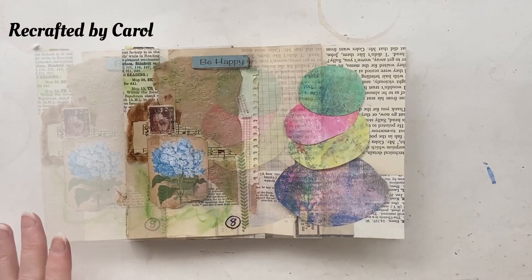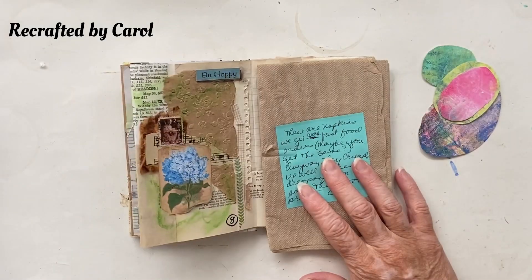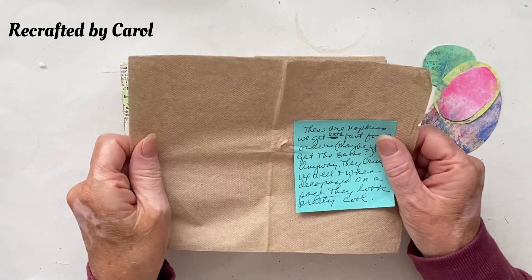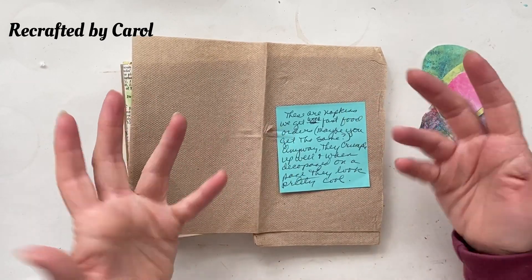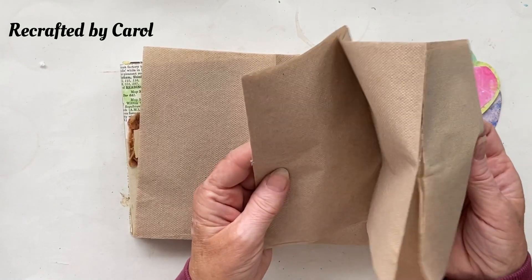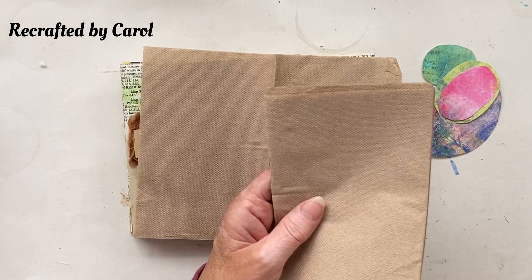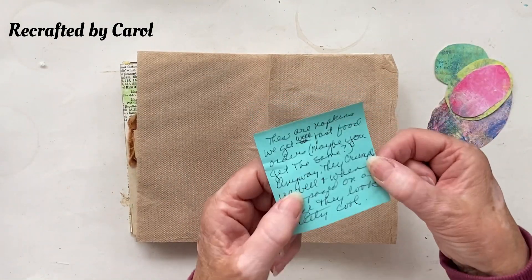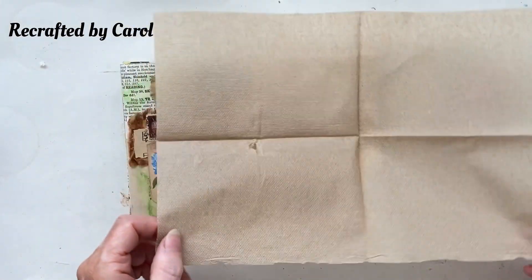Before I start putting them down I really need some background. I found this in my stash — I've had this for a very long time and I can't remember who sent it to me, so thank you, whoever you were. They're like napkins — I think you get them in America, we get boring old white ones here. Really cool to be able to finally use these, so if you recognize your handwriting let me know.